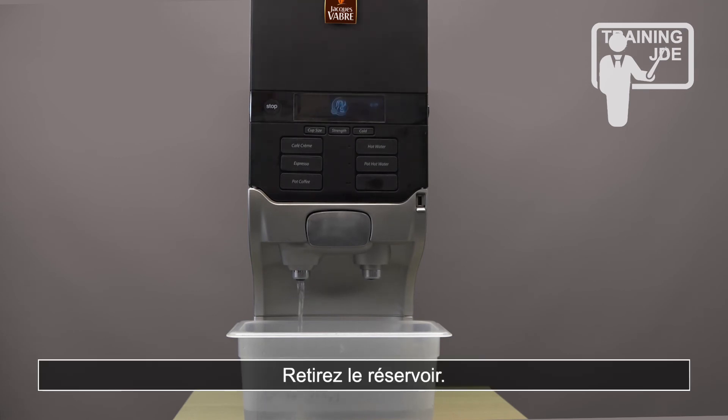Remove the bin. Be careful as the water that flows through the chamber from the outlet is very hot.